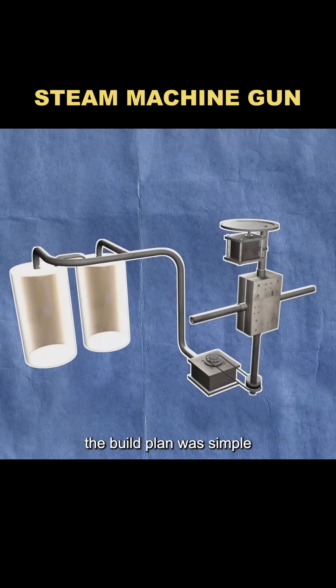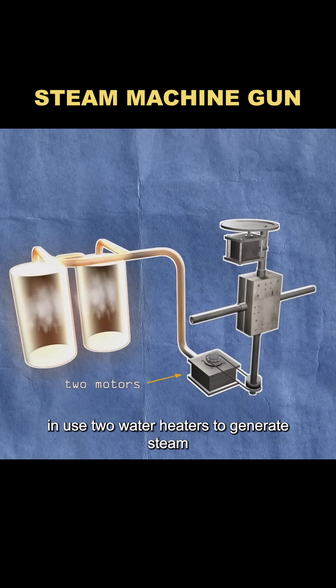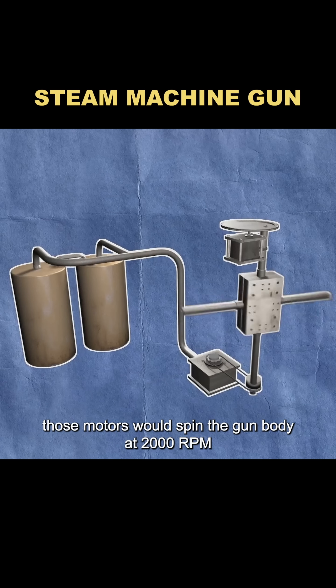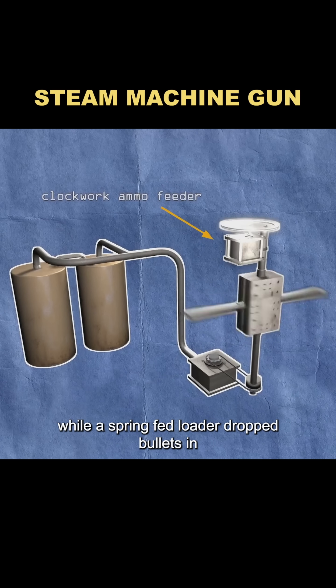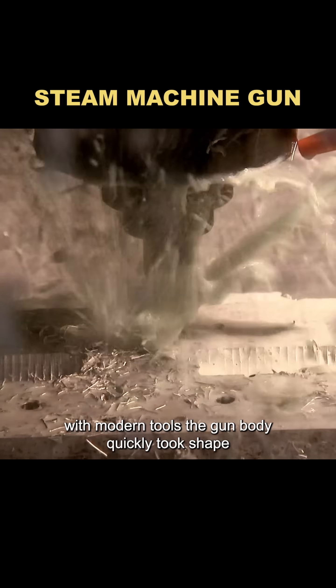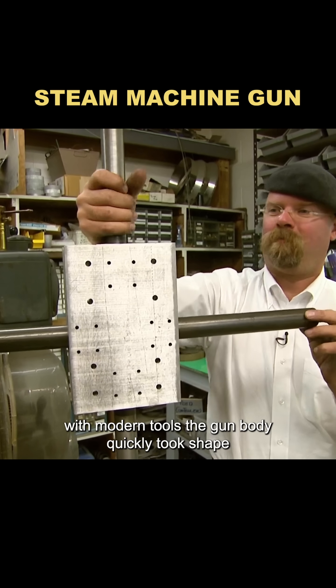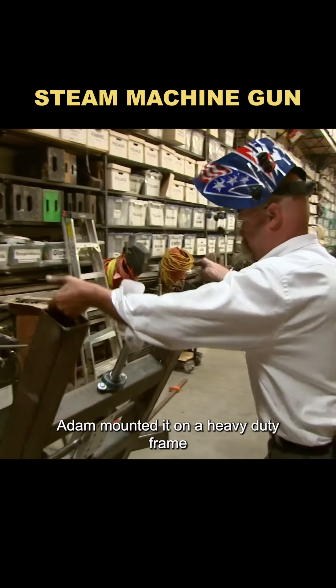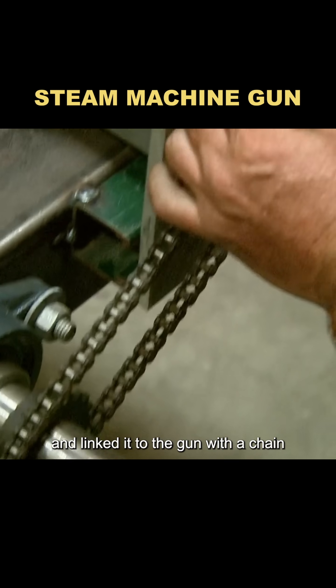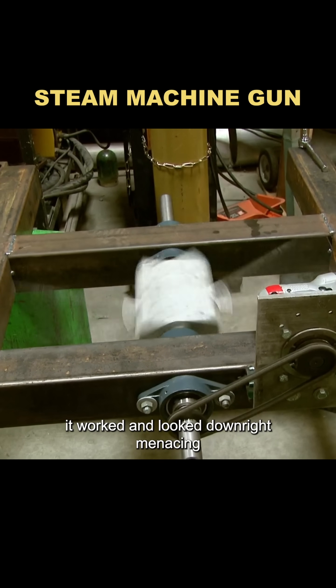The build plan was simple in theory: use two water heaters to generate steam, which would power two motors. Those motors would spin the gun body at 2,000 RPM, while a spring-fed loader dropped bullets in from the top. Centrifugal force would then sling them out of the barrel. With modern tools, the gun body quickly took shape. Adam mounted it on a heavy-duty frame, swapped in a motor from a demolition hammer, and linked it to the gun with a chain. It worked and looked downright menacing.